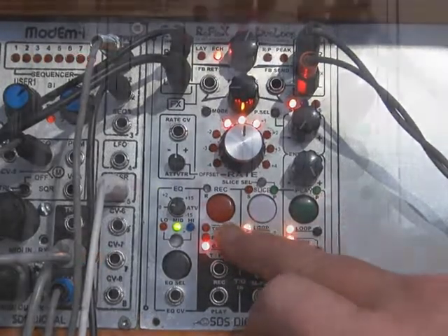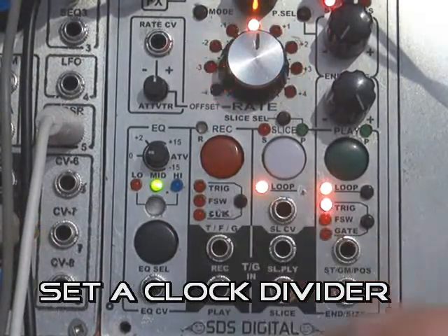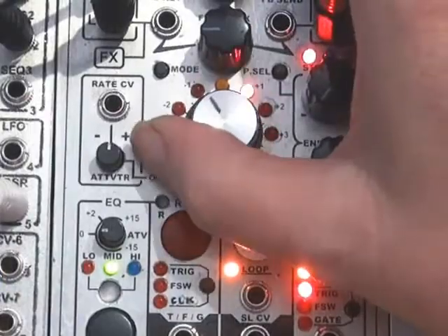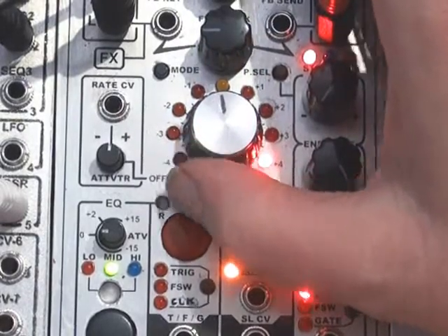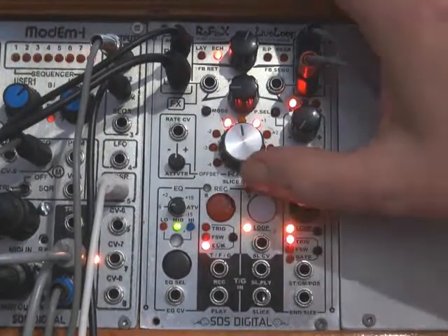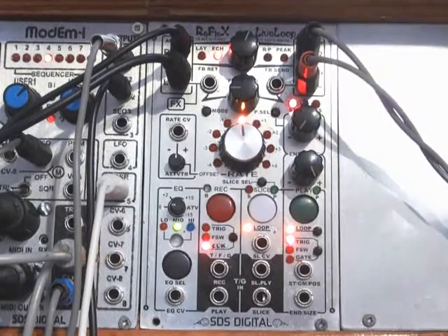The first thing you need to do is hold this button here and then check and see where your clock is set at. You can dial it in from 1 to 16. I'm going to set it at 8, and then you just tap the button again. Now we are at divide by eight on the clock.